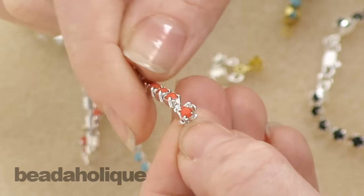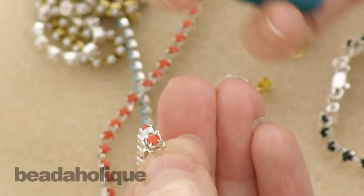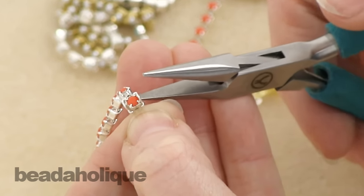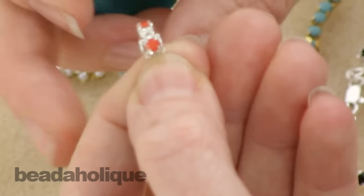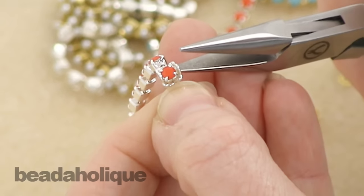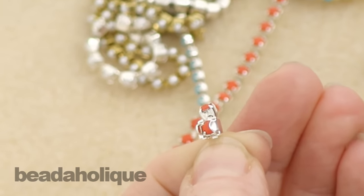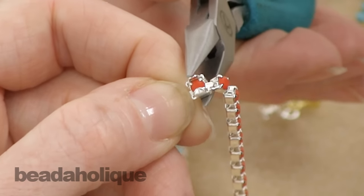Now what you need to do is fold over the side tabs. What I like to do is take a pair of chain nose pliers and just very carefully — because you don't want to hurt the crystal — I'm holding the cup chain end by the loop. The chain is resting in there, it's actually pretty secure. I just depress the side and let it fold over, and I'm going to do that on the other side.